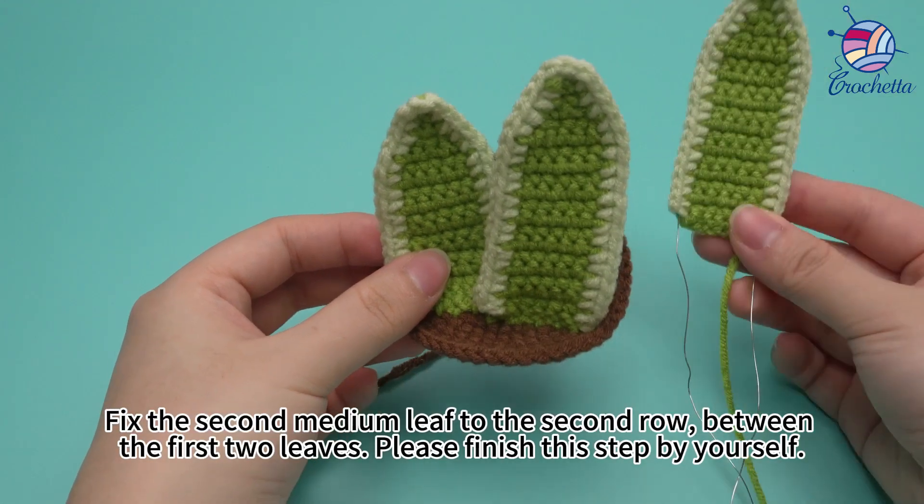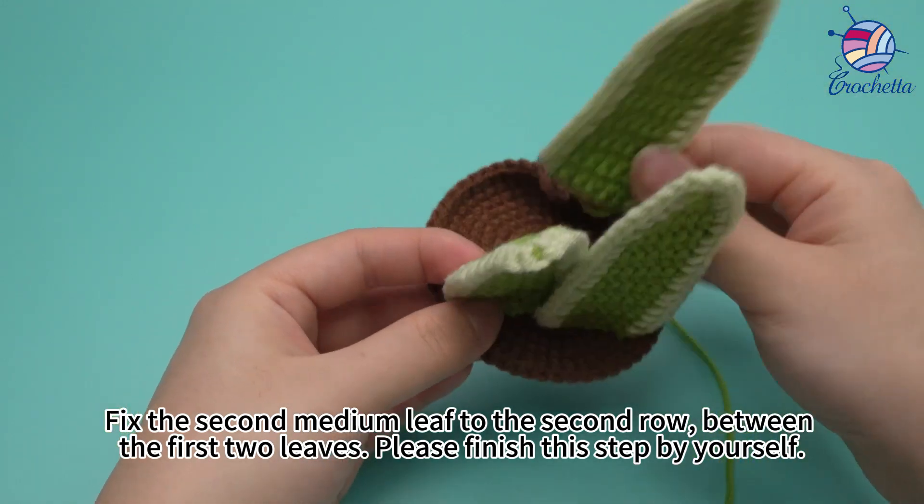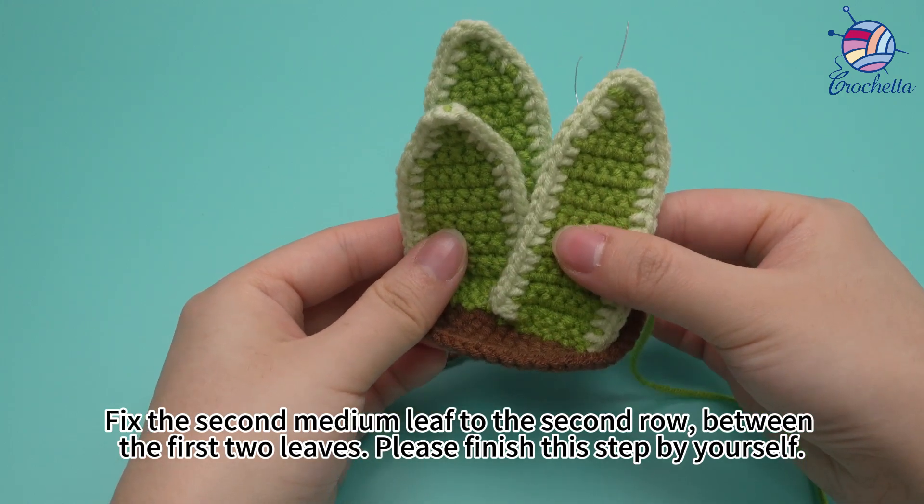Fix the second medium leaf to the second row, between the first two leaves, like this.